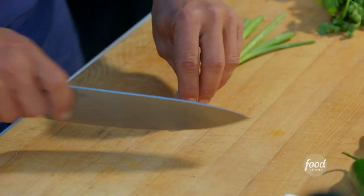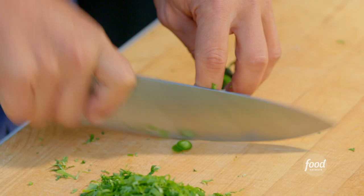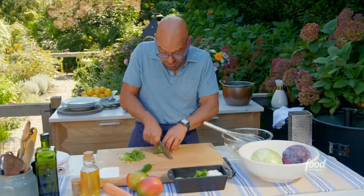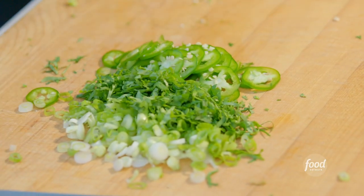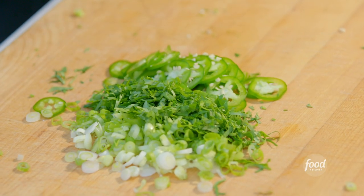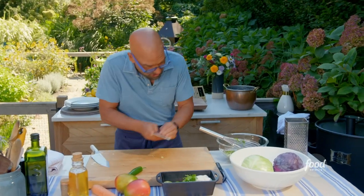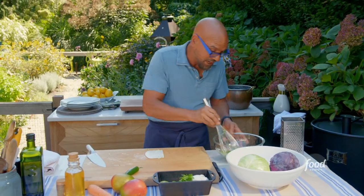Now I'm going to start cutting up stuff. Scallions — I had three scallions — and a small bunch of cilantro. I'm a fan of things being a little bit spicy, so I'm going to use jalapeño and leave the seeds and ribs in. It's basically equal parts of all three: scallions, cilantro, and jalapeño. These are going to go into our dressing and just start infusing some of that flavor as we get everything else cut up.